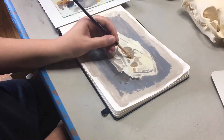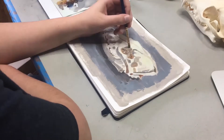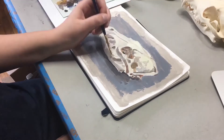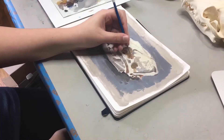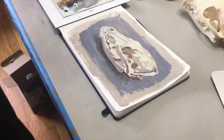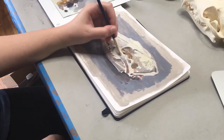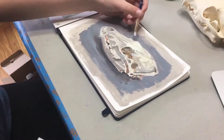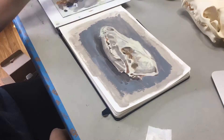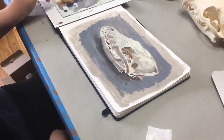I'm touching up the areas inside the mandibles and the orbit with some brighter yellow ochre. That gives the skull the illusion that it is kind of glowing from within. The next part is adding the midtones — it's pretty much the same color as the shadows but with a little bit more titanium white mixed in.